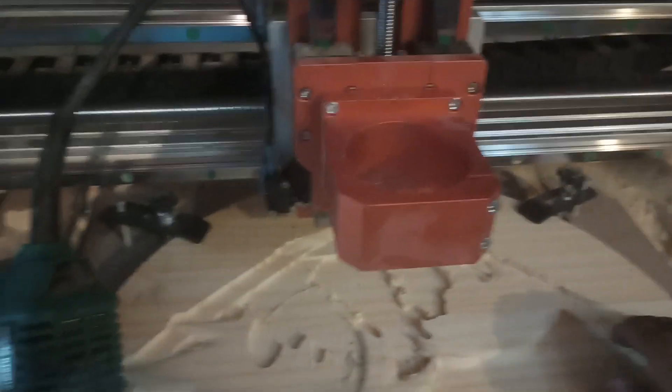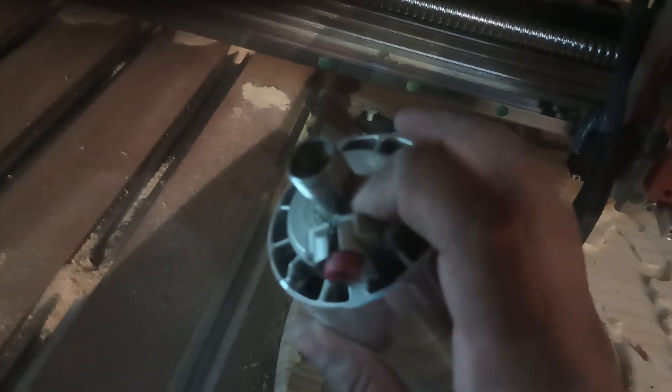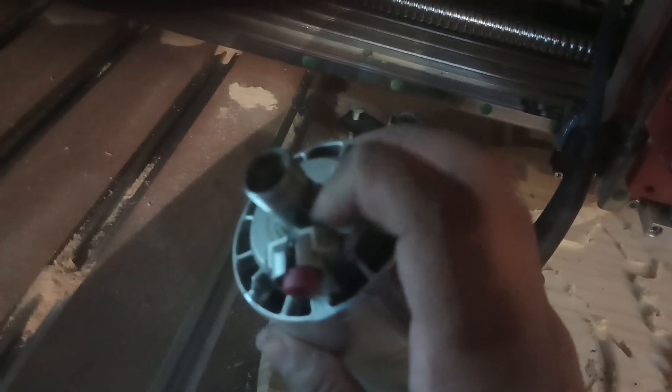When I was having that error of this thing dropping, it actually wrecked up my Makita router a bit.